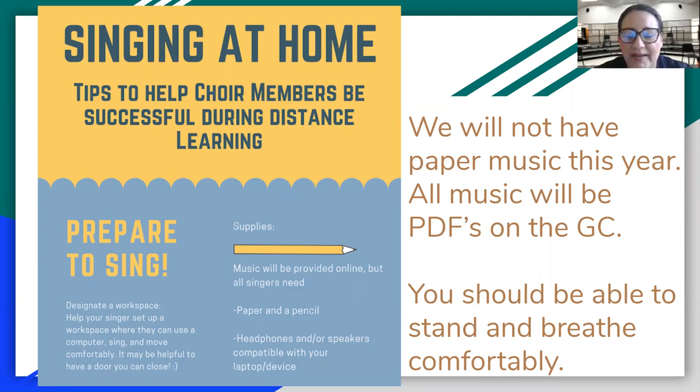Okay, singing at home. This is for you and your parents to look at tips to make your place a safe space to sing — tips to help choir members be successful during distance learning. First, how to prepare to sing: designate a workspace. Make sure you and your parents set up a workspace where they can use a computer, sing, and move around comfortably. It may be helpful to have a door you can close, like a closet or your bedroom. Music will be provided online, but all singers will need a pencil and paper, and headphones or speakers compatible with your device. We will not use paper music this year — everything will be on iPads or electronically.